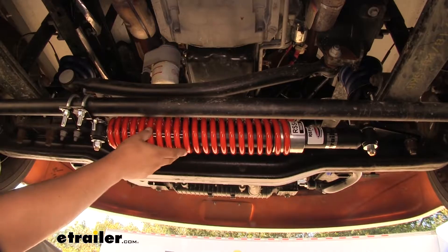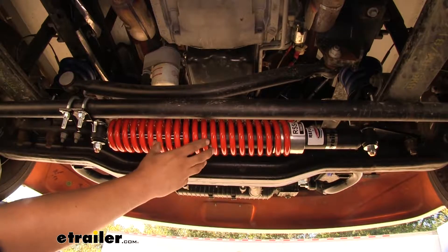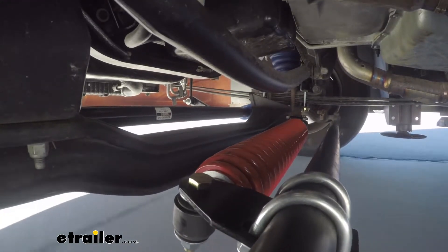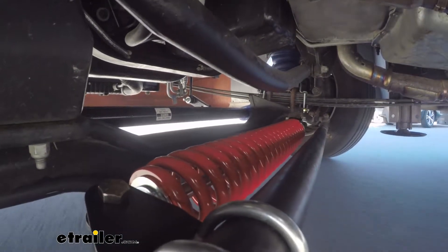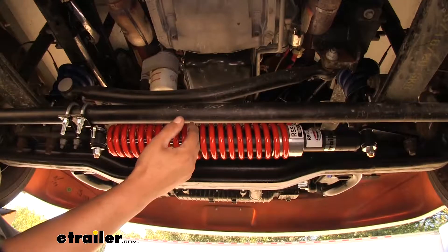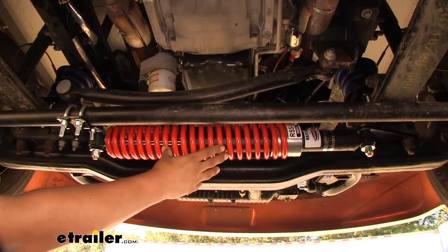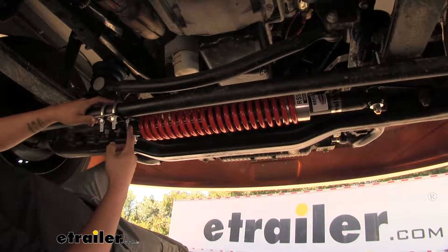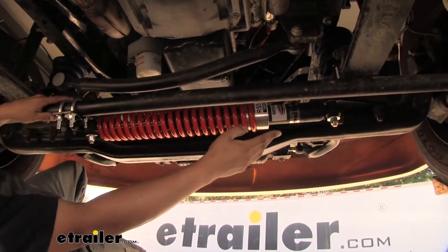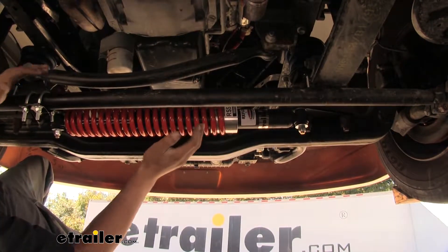Here's what our steering stabilizer is going to look like once we have it installed. It's going to have a spring, and when it's in the center position it'll have a little bit of tension. But once we turn one way, the spring is going to extend and naturally want to come back to its resting state. When we turn the other way, it's going to compress the spring, naturally wanting to extend back out. So our motorhome is going to constantly be wanting to go straight and come back to that centered state. One end of our steering stabilizer is going to be attached to our tie rod, and on the other end it's going to be attached to the frame, giving us a solid connecting point with constant pressure wanting to come back to center.